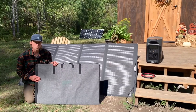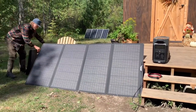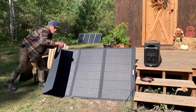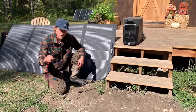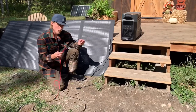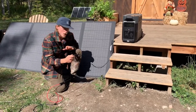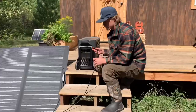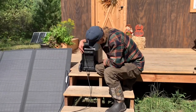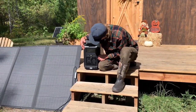EcoFlow just came out with a 400-watt solar panel. I like it because it comes in a hard-sided case and folds right up into it, making it compact and easy to transport. The cord provided has MC4 connectors — the red cord is positive, the black is negative — and they just snap right in. If you know nothing about solar panels, you should be able to do that no problem. From there, just one cord plugs right into the solar port, and it should be charging off solar.